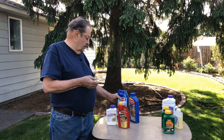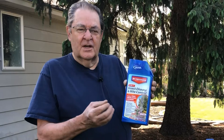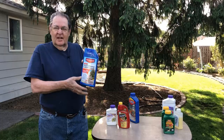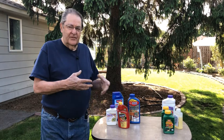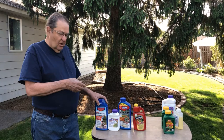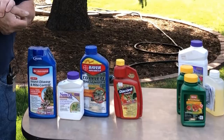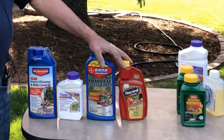Some other products I have used include an insect and mite control product. I only use this because I had some thrips infections in my blooms that were causing the blooms to not open correctly — I had a pretty thick infestation of thrips. It takes pretty good control of them, and it will work on aphids as well. There are a number of products on the market that will work on aphids. If you're inclined to use insecticides, almost anything you can buy at a home garden center or nursery will work on controlling aphids — just read the label.